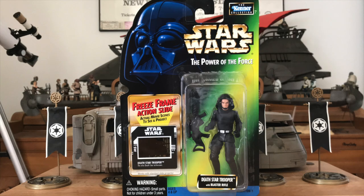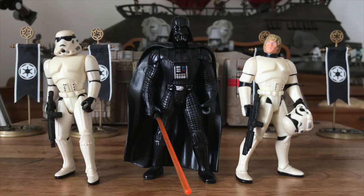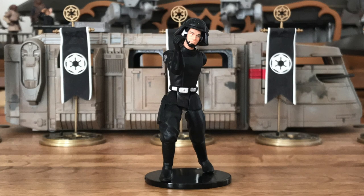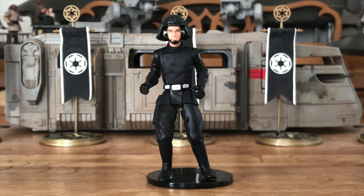Kenner brought Star Wars toys back into our lives in 1995. However, it wouldn't be until 1998 until we received an updated version in the freeze-frame phase of the Power of the Force 2 line. This time, the figure was called the Death Star Trooper. Overall, it's a nicely done figure, thankfully coming after the previous year's He-Man era. But with only six points of articulation and a pre-posed stance, it wasn't great for formation lineups.